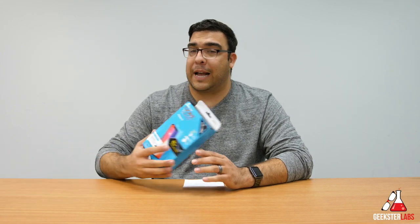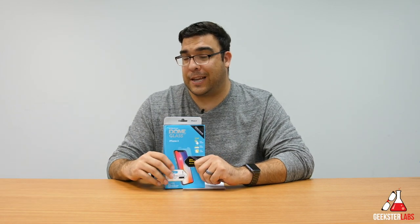What's up Geeksters? It's me Omar from GeeksterLabs.com and today I have a sponsored review for a product that was sent to me from Whitestone — this is their Dome Glass Screen Protector for the iPhone X.